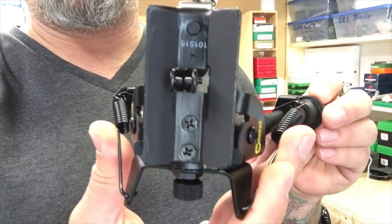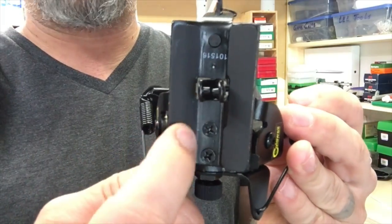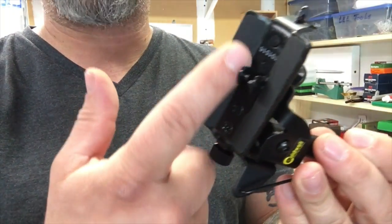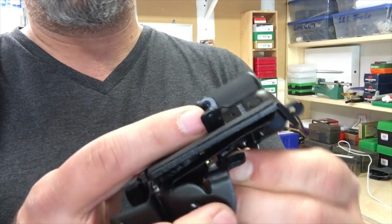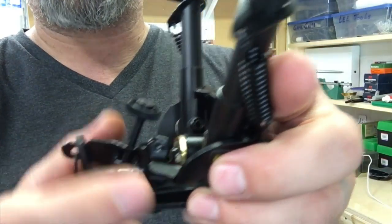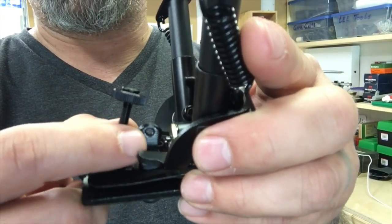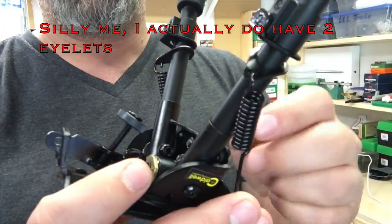Let's get this new one mounted up. First, let's look at it up close. There's real nice padding here — almost felt-like — so it's not going to mar up the stock if you have a nice stock. This clips onto your sling eyelet, and like most bipods it has an adjustment knob to tighten that up. It also has holes so you can remount your sling to it if you don't have a double eyelet system on your stock.